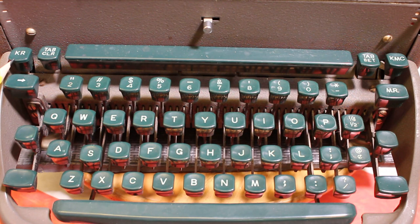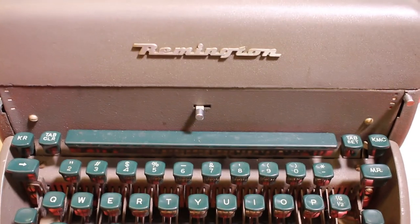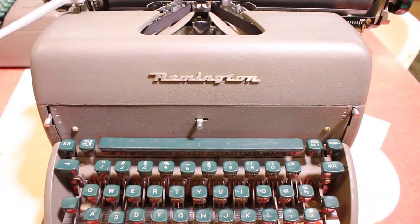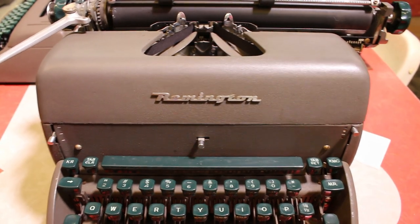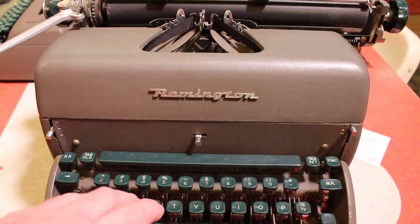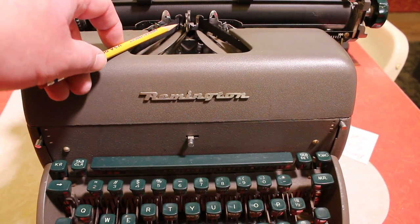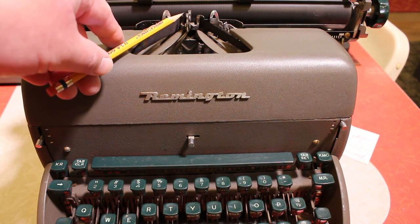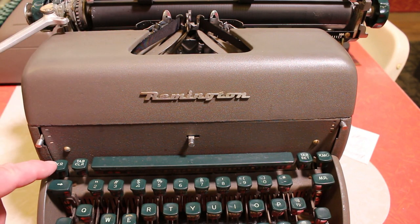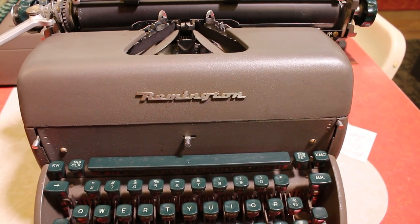This is an interesting feature on these Remingtons — KR stands for Key Release. What that means is if you ever have a little jam: say you're typing furiously and you've depressed a couple of keys and they're stuck where the slugs come together, you just hit this Key Release button and it'll push them back down. A nice feature.